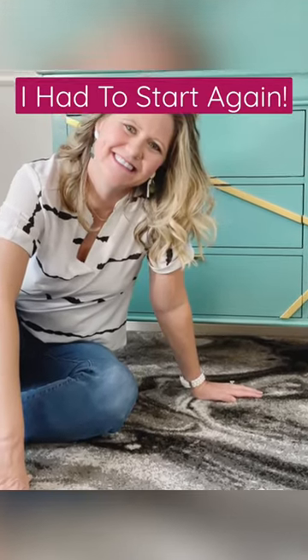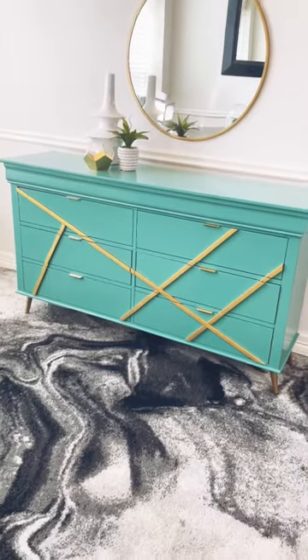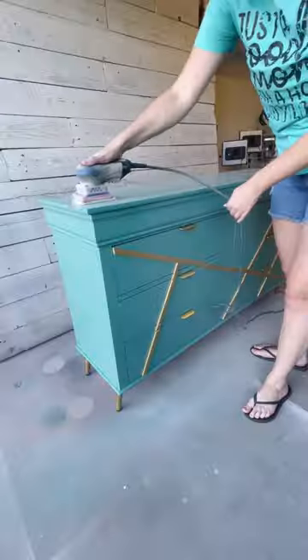I'm a busy homeschool mom who hates credit card debt, so I flip furniture to get rid of it. I created this piece for a magazine challenge, and not only did I not win, now it won't sell.